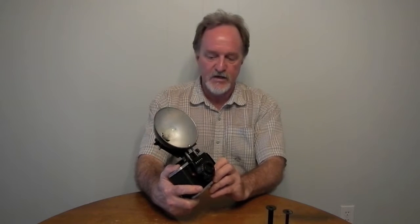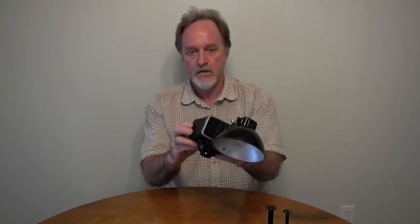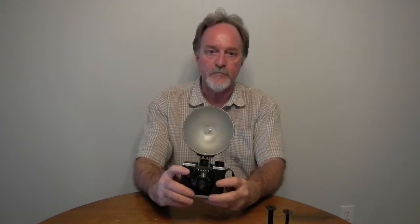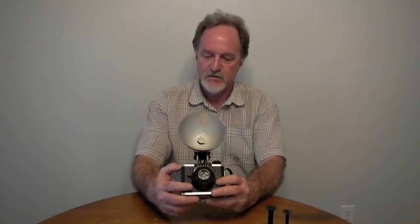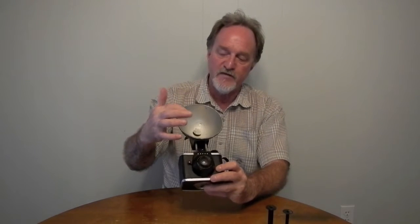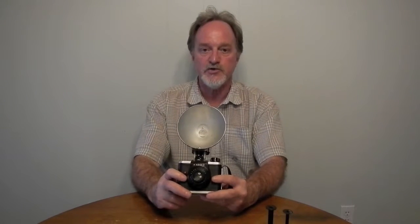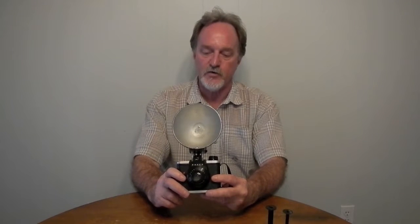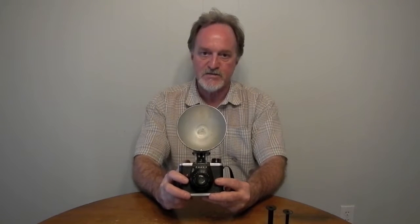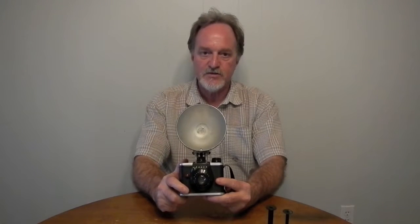I did get the flash with it, but it doesn't work yet — not sure what the deal is there, I'm going to keep working on it. It takes PH-8, Bantamate number 5, or number 25 bulbs. I got some with it; they fit, but all they say is 'USA' on them so I'm not sure which ones they are or if they're any good, since I don't know where the problem is. I did get the manual from Orphan Cameras, Mike Butkus' awesome site. Depending on the film and the bulb, flash range was 7 to 20 feet.